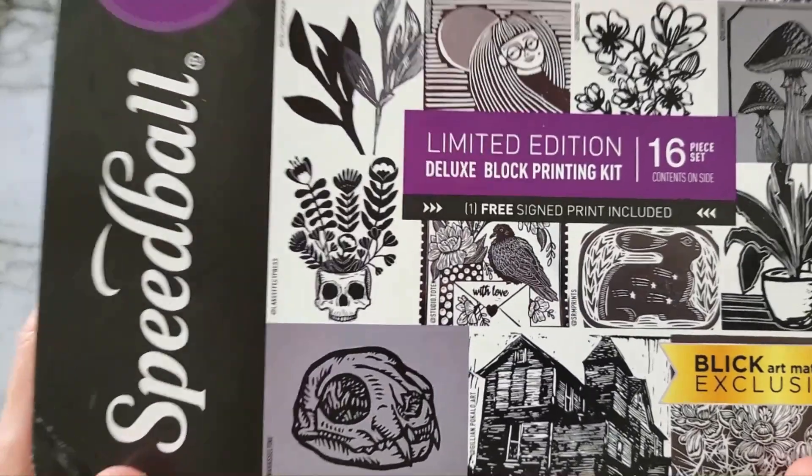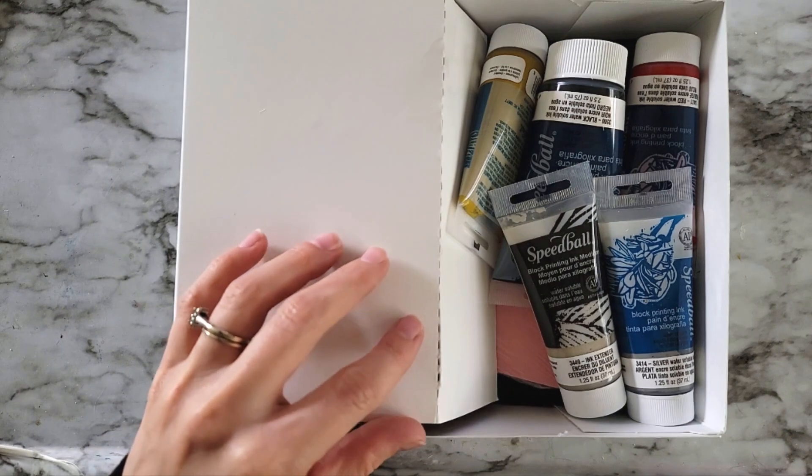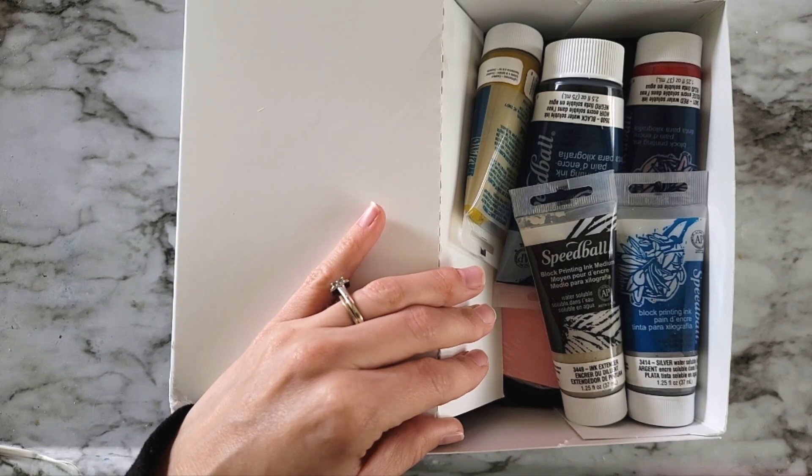I'm super excited about this. Just for a little bit of a back story, I have done some printmaking before in school. I took an intaglio printmaking class, and that's a little bit opposite of what I'm doing here. This is technically relief printing.